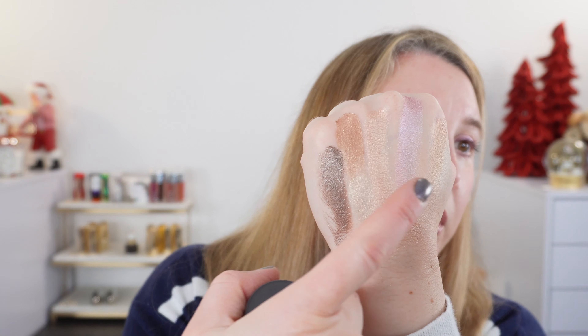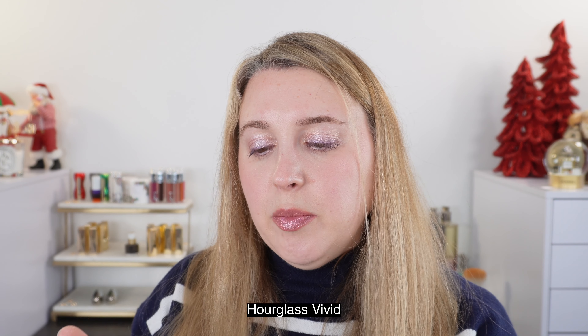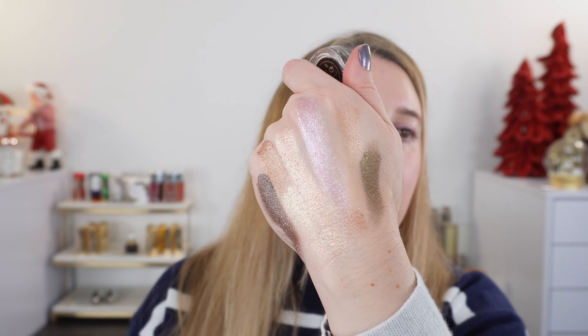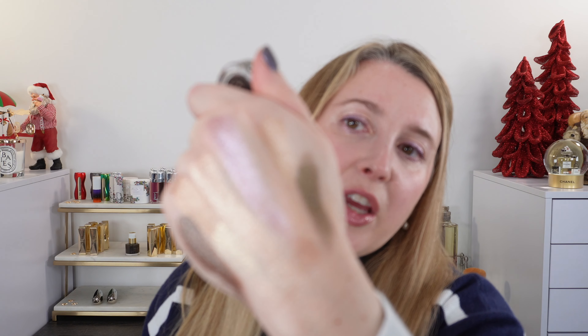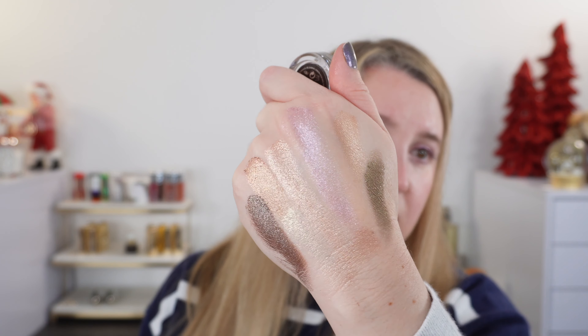Now this shade — Seashell — is probably the closest to the Nude Euphoria. We don't have quite as much of a metallic finish; it's not as strong, a little bit more subtle. And this has a little bit more golden quality to it. And then this is one of the Hourglass Scattered Lights. This is going to be a thin formula as well, with a drier cream finish. These are a little bit silkier and smoother in texture — probably the silkiest out of all of these brands.